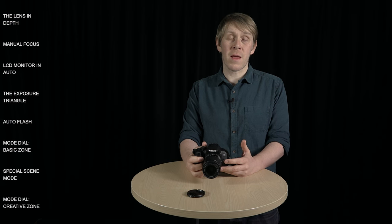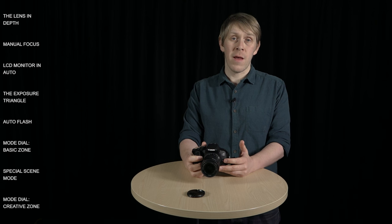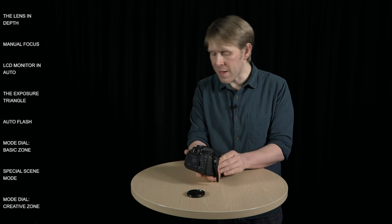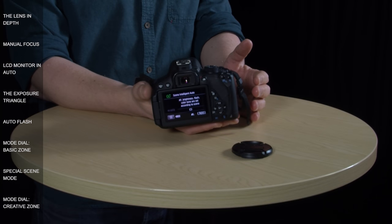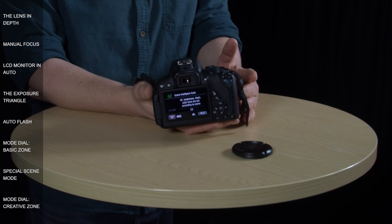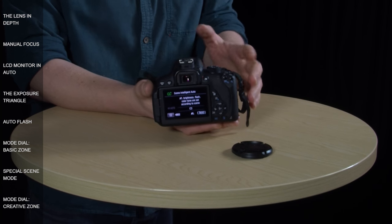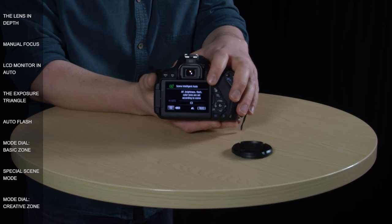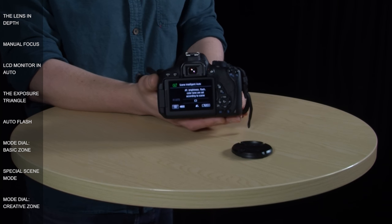So that's the lens — now I'm going to take a more in-depth look at the LCD monitor. This is what you see on the screen when you're in auto mode. In this mode Canon holds your hand by telling you what the camera is doing for you. At the moment, AF or autofocus, brightness, flash, and colour tone are all being set by the camera according to what you point it at.